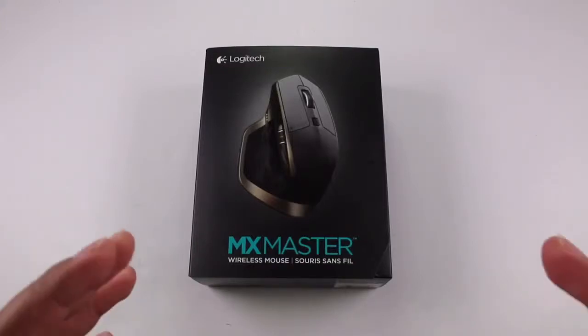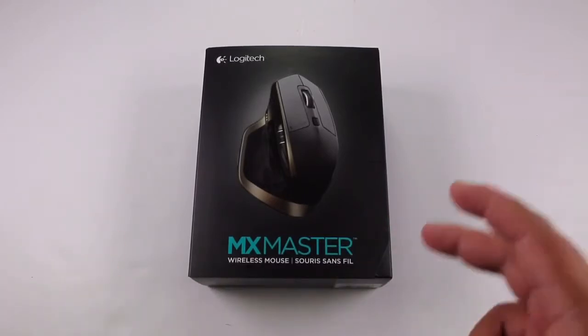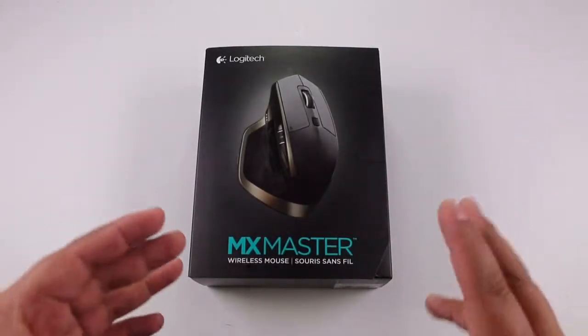Hey, what's going on everyone, this is Daniel and I'm back here once again with another video. This time around I have an exciting unboxing — this is the new Logitech MX Master Series Wireless Mouse. If you want to get this mouse right now, you can find it on Amazon for $99.99.